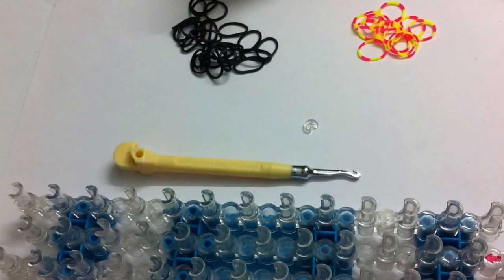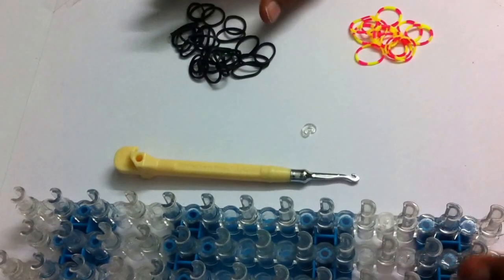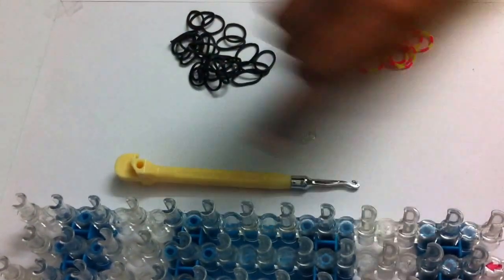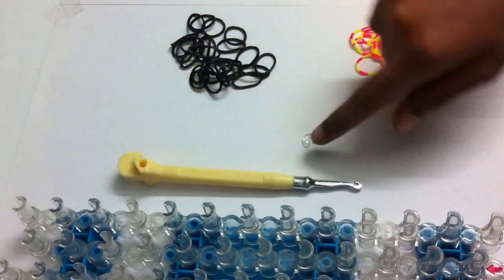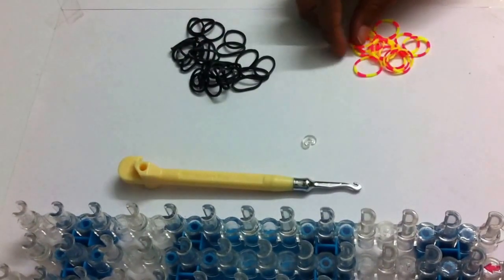I'm going to show you how to make a single chain bracelet using the rainbow loom. The things you need are a loom, a rainbow loom hook, a c-clip, and two colors of rubber bands. Let's get started.